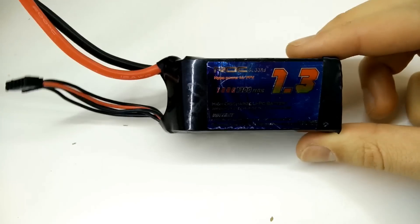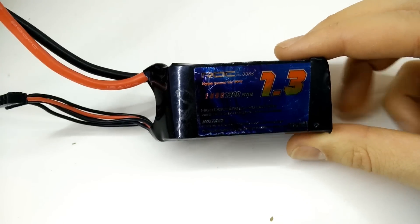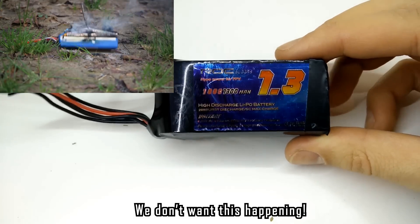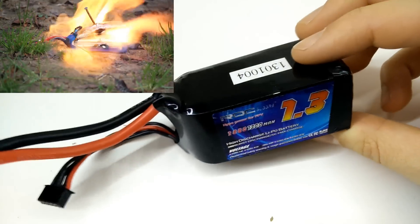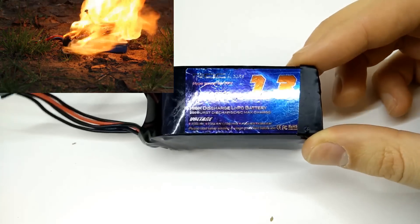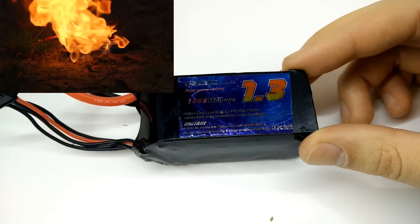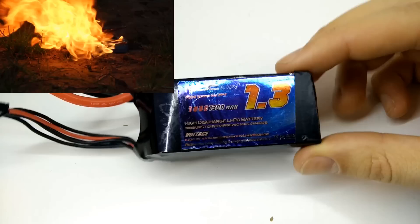Today we're talking batteries — specifically how to extend the life and cycle rate of your lipos. A lot of people who first start out in the hobby don't know much about how to treat them well, and even some professionals don't know these tips. This is basically going to double your cycle rate,